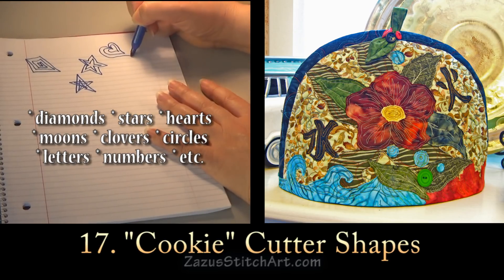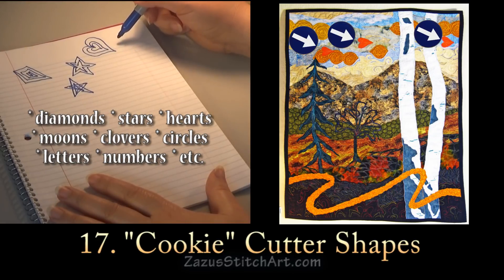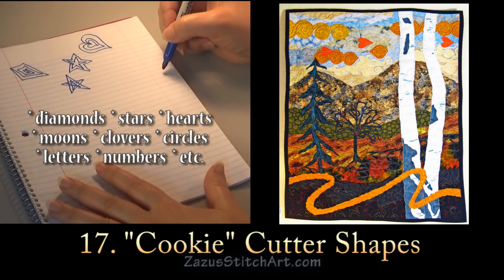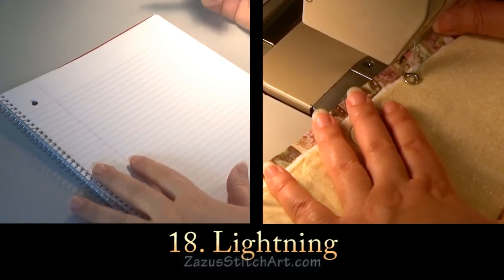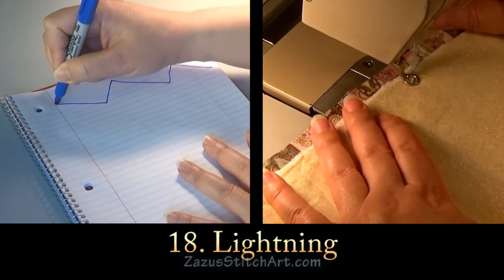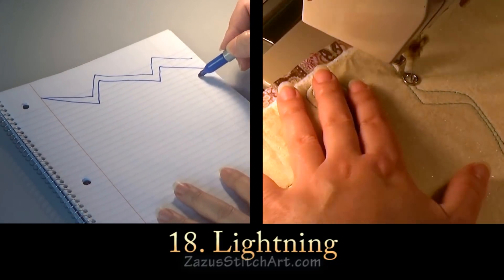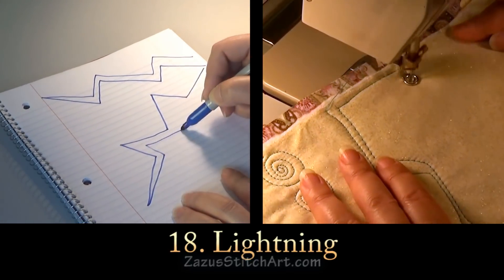Another thing you can do is a heart — I actually use a lot of hearts. After you've done that, you can do rows of these things, which in most cases will require starting and stopping like we talked about with the little boxes. Another idea is lightning, which is very easy — you just do this kind of zigzag shape across your piece, and you can do a bunch of them going different ways.